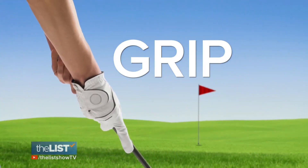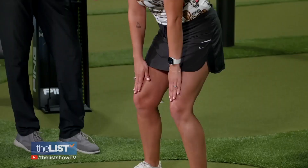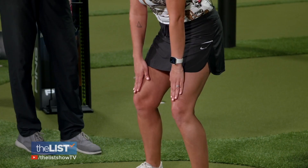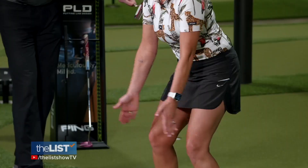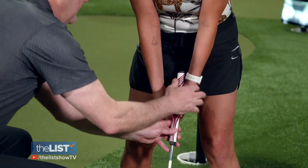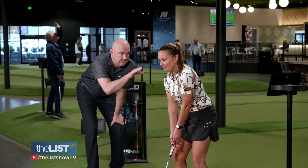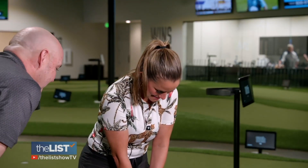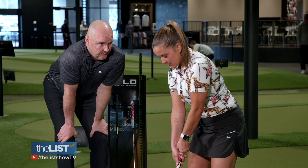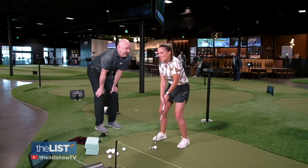Next, let's talk putter grip. Put your fingertips about the top of your knees, and get to where you feel stable. Now clap your hands together, then put your putter in the palm of your hands, keeping your hands close together. And then just tilt your eyes down. He says breathe and try to loosen up. Golf is fun.